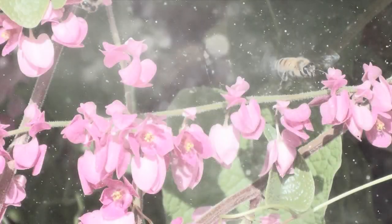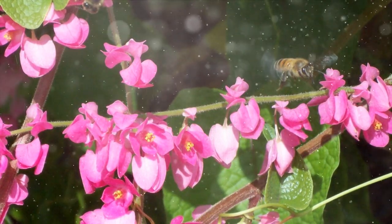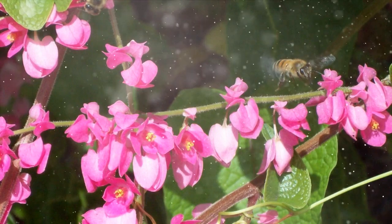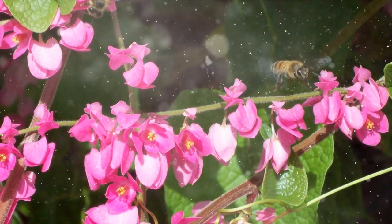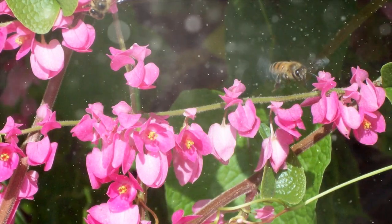Fertilization and Maintenance. To ensure healthy growth and abundant flowering, follow these care guidelines for coral vine. Fertilization: apply a balanced, slow-release fertilizer in the spring and mid-summer to provide essential nutrients. Avoid excessive nitrogen, as it can lead to more foliage growth at the expense of flowers.